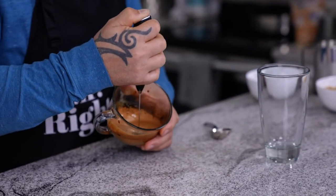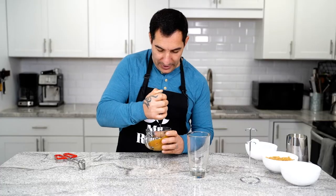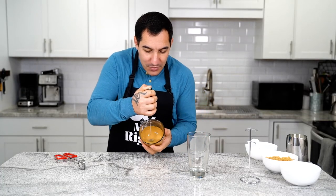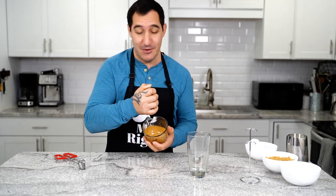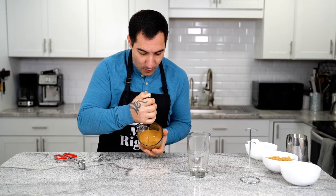Dalgona coffee is coming! This is awesome! Look how creamy it is! I am very excited because I love Dalgona coffee and I cannot wait to drink it!